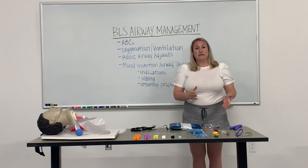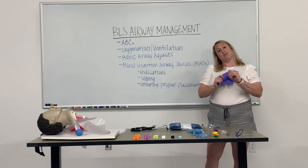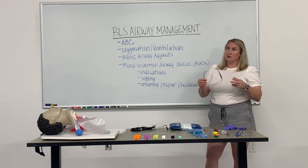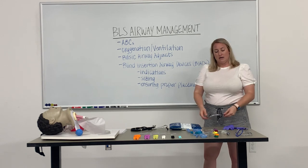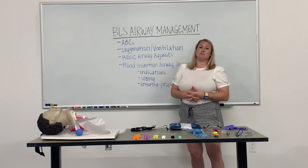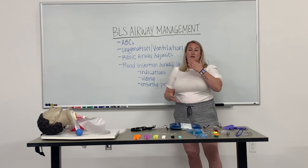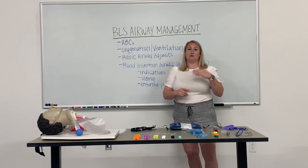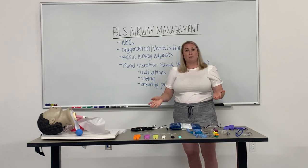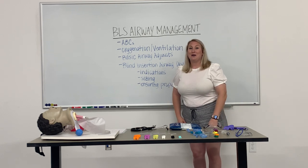The PPE you will need for any of these skills: you'll obviously need a pair of gloves. Always with airway calls and those calls in general, we will be using eye protection. Additionally, especially within today's times, you'll want to have some sort of face covering, be it a surgical mask or an N95 mask.